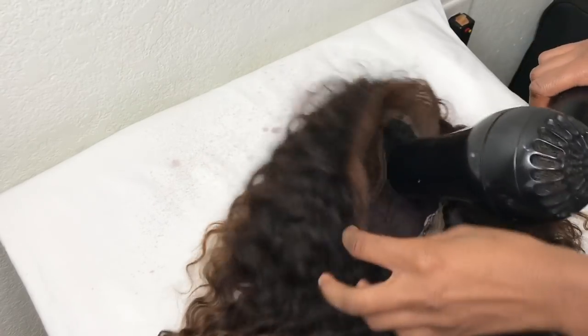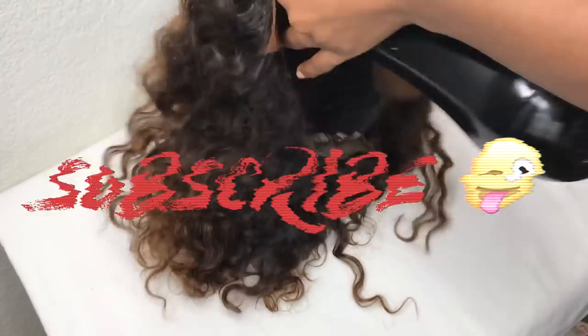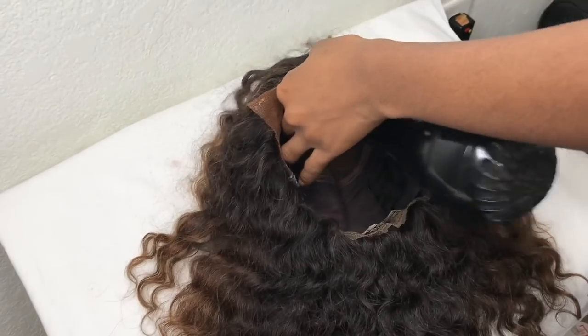Thank you guys for watching. Like, comment, and subscribe if you liked this video, and if you have ideas for other videos or anything else you'd like to see, comment down below.